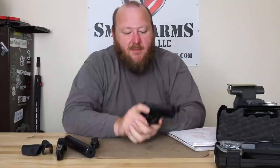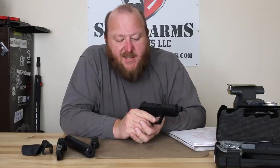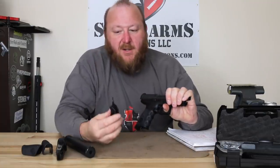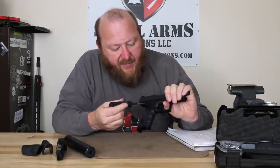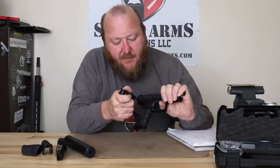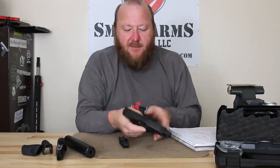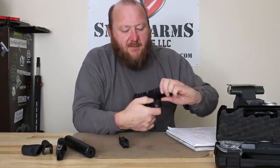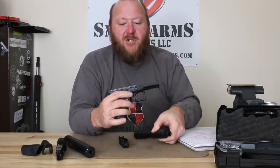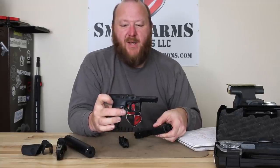One of the things people despised about Glocks was having to pull the trigger to disassemble it. Beretta has designed this so you do not have to do that. You get the pistol slightly out of battery, take a bullet tip or a drift punch, and you have a disengagement button right here for the striker. Push that in until you hear the click, then press in the latch release button and depress the lever — and now you can just slide the slide right off. It's a really neat addition.